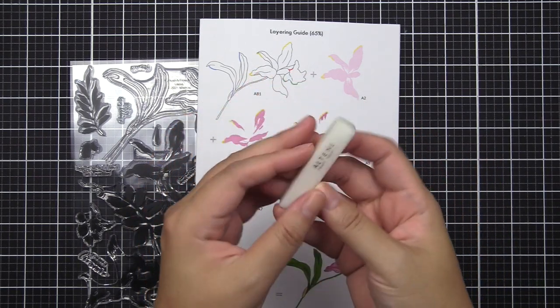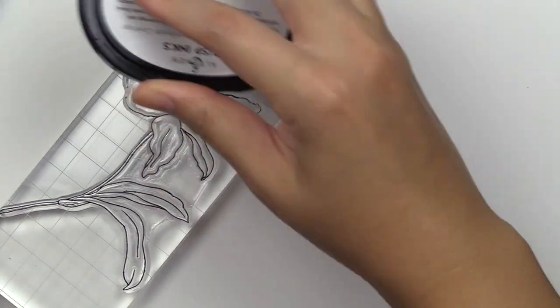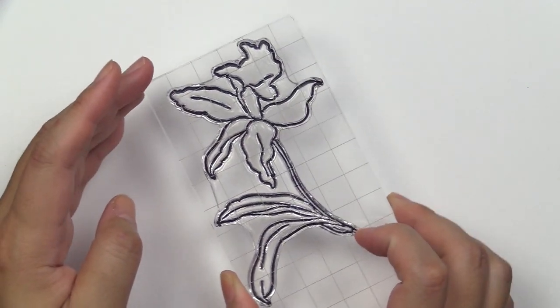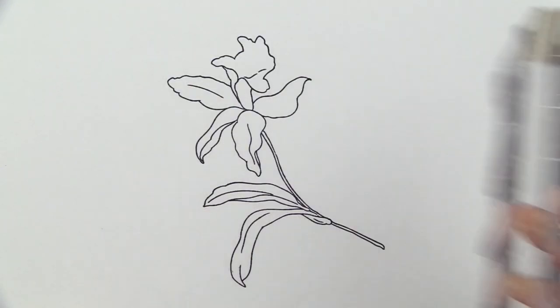Before we get started, I like to stamp my brand new stamp set with our stamping conditioner eraser. You just go over the area and rub the eraser over the stamp surface to remove any shine. This allows inks to be held onto the stamp easily and better, giving you a really good ink impression.